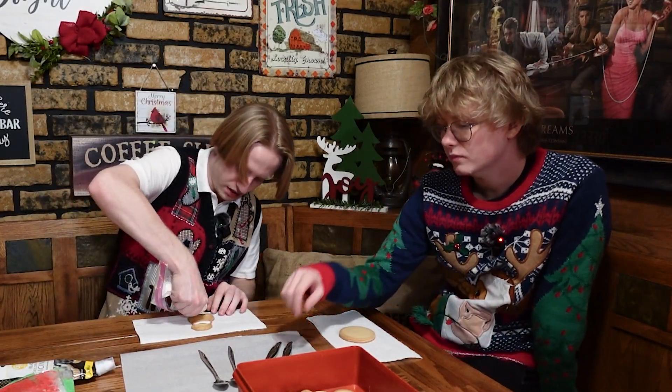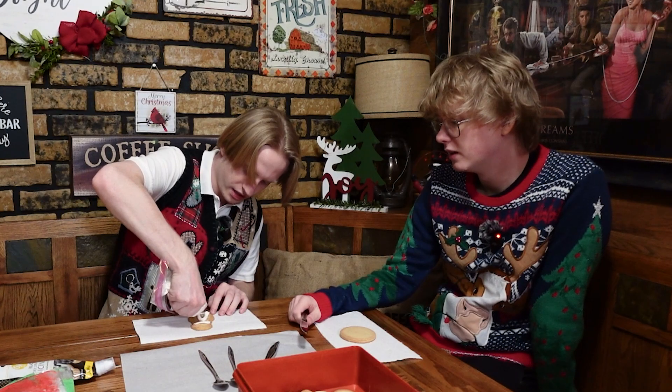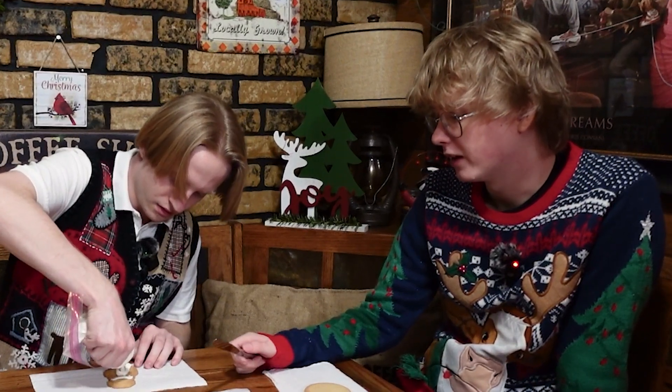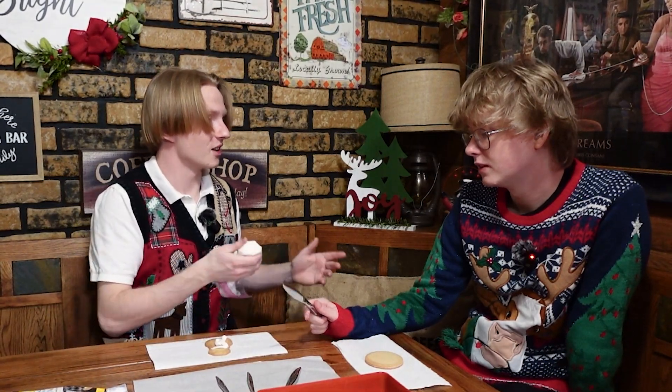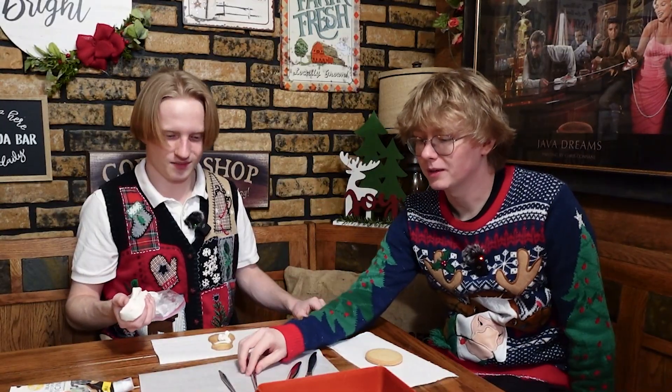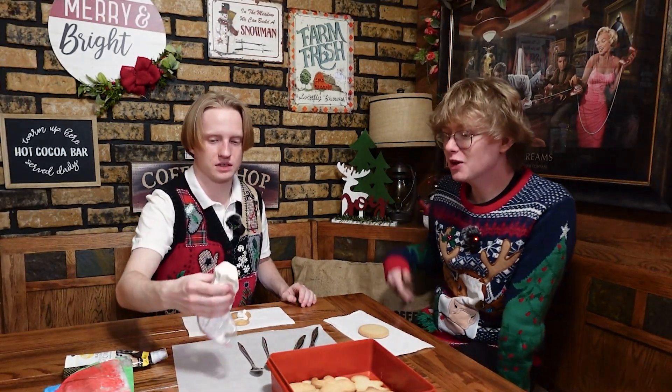Now I'm just going to squeeze like a big glob on there and then even it out with the knife and spoon. Can you put some on the knife so I can lick it off? The knife that you're going to use to spread the frosting on the cookies? There's no winning here. Put it on the spoon — you're going to eat the cookies anyway. I just like to eat frosting. Anyway, what color do you want? I'll cut it for you. Blue.